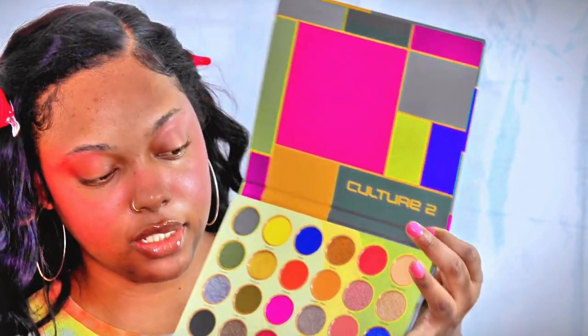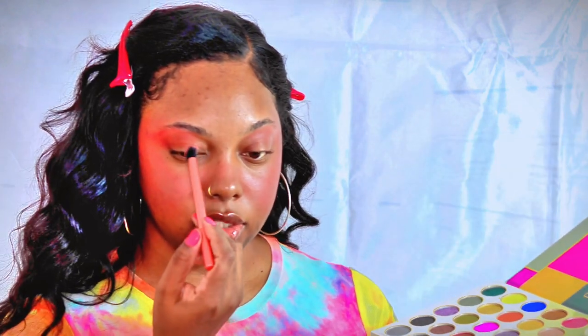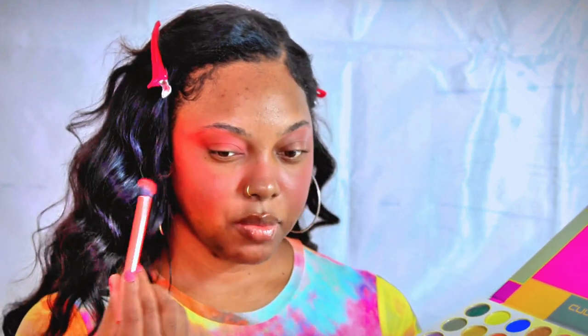Next I'm going to go in with a little bit of a lighter color — I believe it's called Yanga — and that is this color down here. I'll just focus that on the inner part of my eye, like the inner corner. Very light, but it complements the blush.